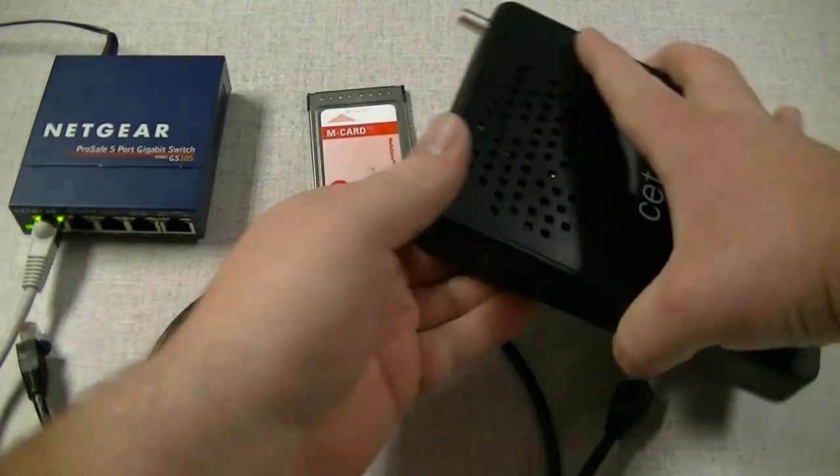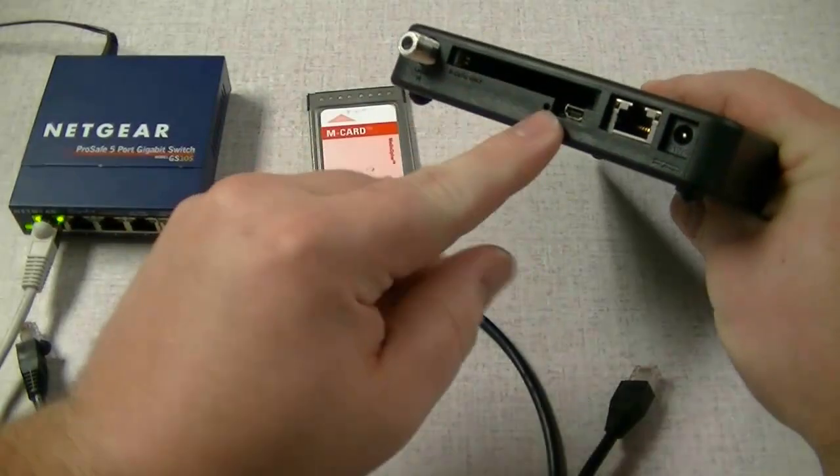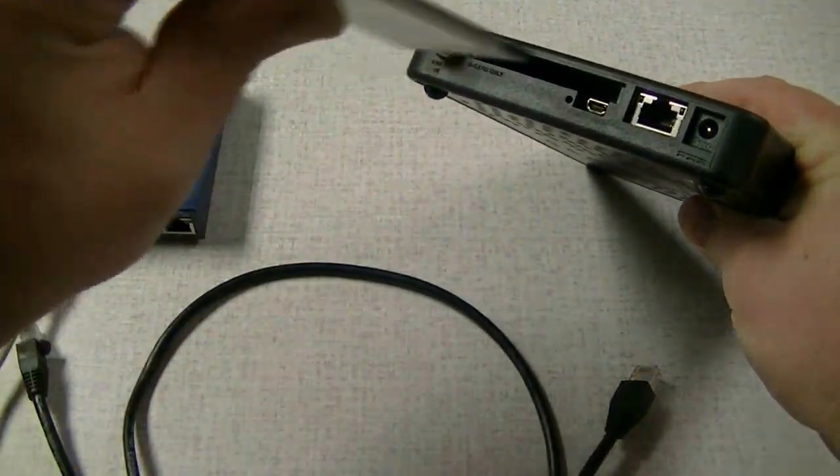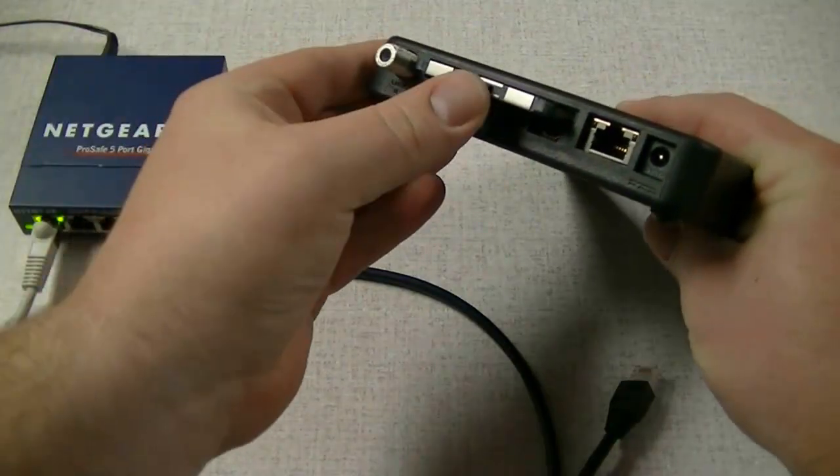Begin the setup by inserting the cable card into the device. Notice that the barcodes are facing down. Go ahead and slide the card in and seat it firmly.